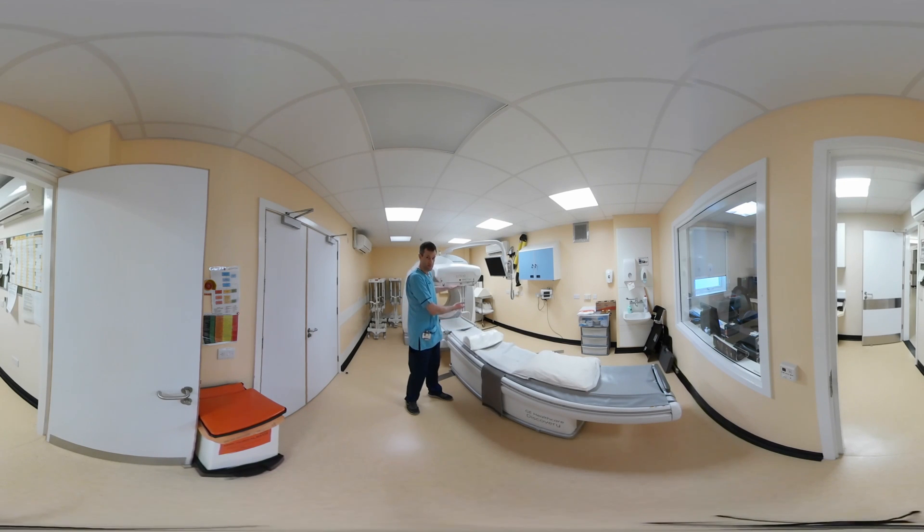The detectors will come down rather close for the scan, but they have infrared sensors in the front, so they can tell where you are and they will not touch you. The scans themselves should last about 20 to 30 minutes.